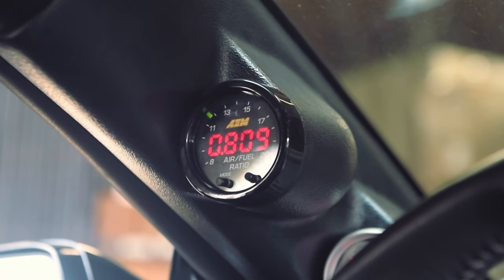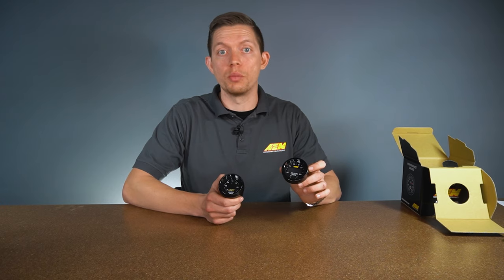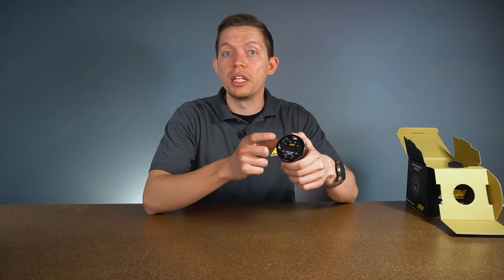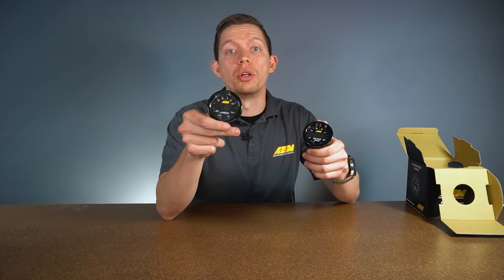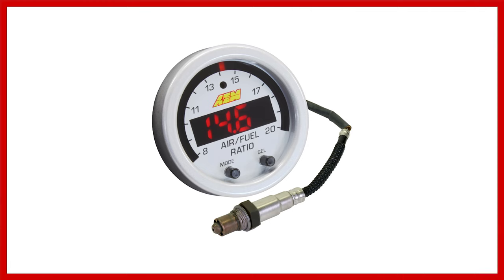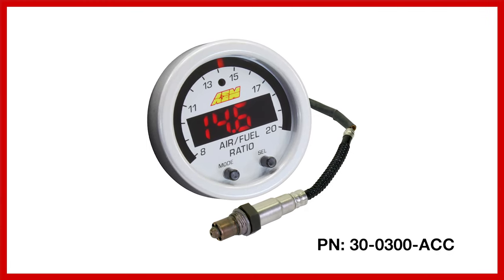Another feature is the ability to switch between a three or four digit display depending on the precision you need — one or two decimal places depending on your use case. The faceplate is also reversible; on the opposite side it shows lambda values so you can have the faceplate matching whichever mode you're on. An accessory kit is available that gives you a white faceplate and a silver bezel.